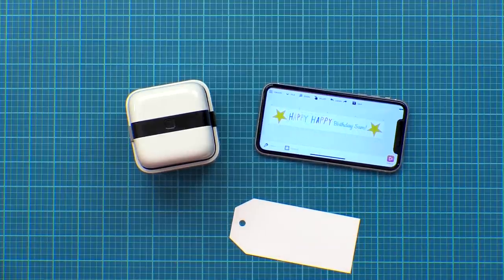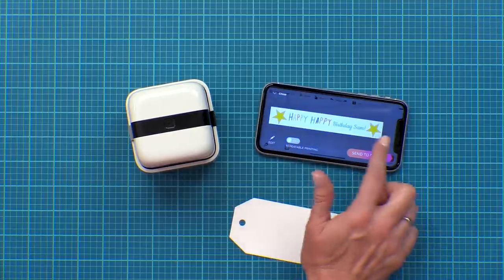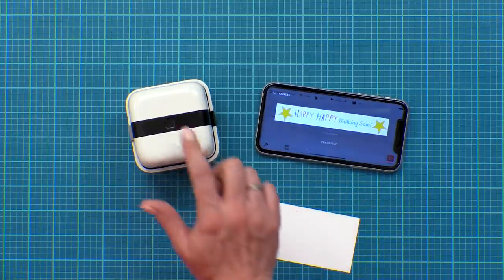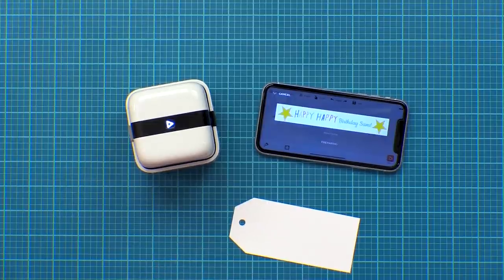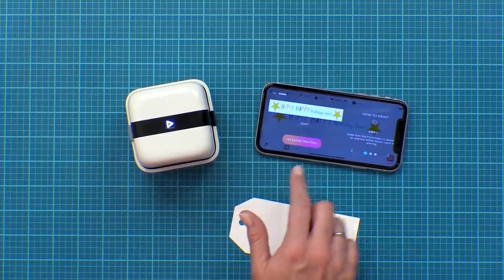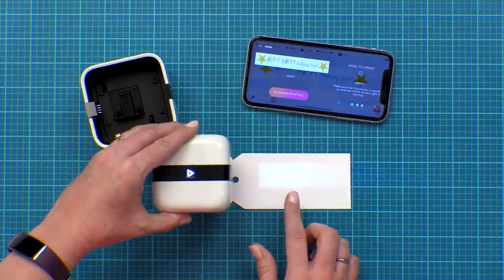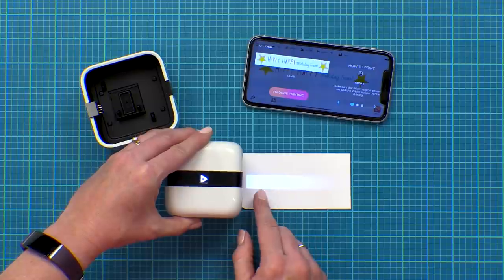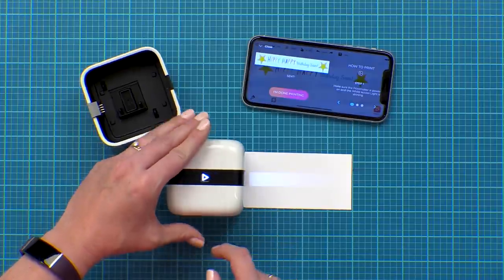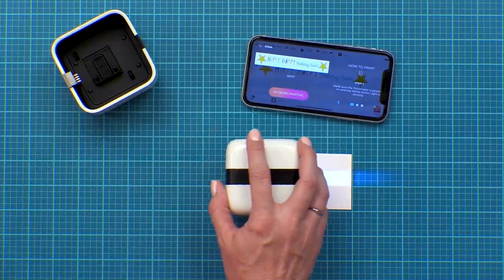When you're happy with your design you can click the Print button. If you'd like that to be a repeating pattern you can click on the Repeatable Printing button. Then you're going to hit Send to Printer — make sure your printer is on. Your printer is going to receive that image and chirp when it's done. Then place the printer on your surface, and you'll notice the alignment light. Line up the edge right where you want the printing to start, hit the Go button — it turns green to let you know it's ready to print — and then simply slide.